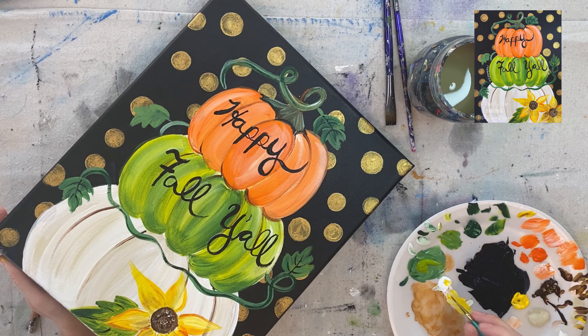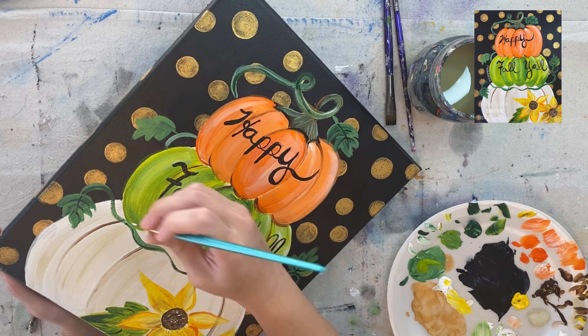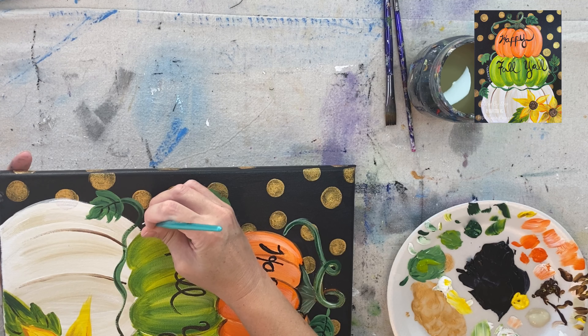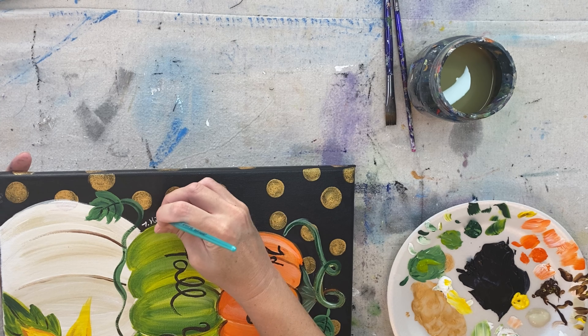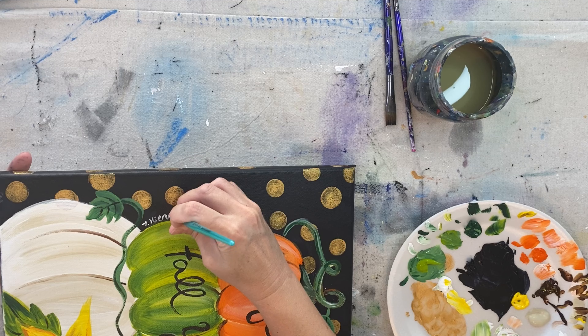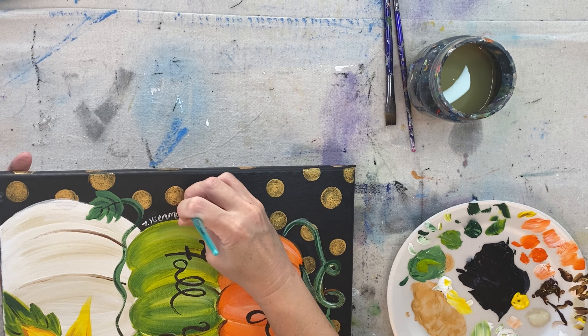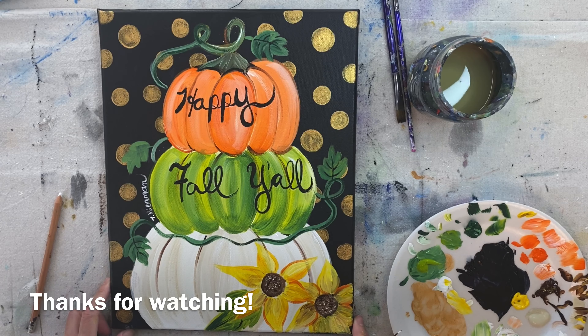And that's it. This whimsical pumpkin topiary painting is coming to its conclusion. I'm going to sign my name over here on the side with titanium white using that zero round brush. Thank you for watching and thanks for painting the whimsical pumpkin topiary step-by-step painting with me.